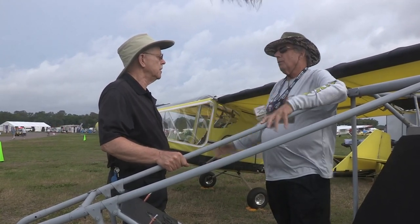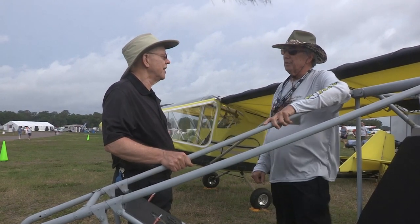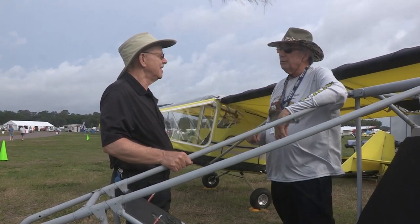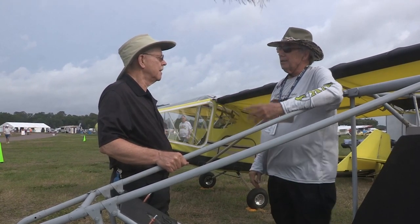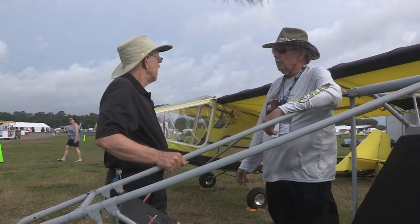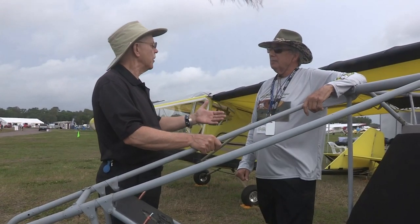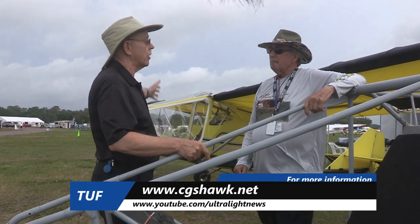So those are the three models. With 2,500 of the airplanes out there, we supply parts to the single-seat side of that — we still make parts for them. So any Hawk owner out there can contact us at our website or email address, and we supply parts to the whole single-seat line. Where do we find out more on the web? As simple as cgshawk.net.